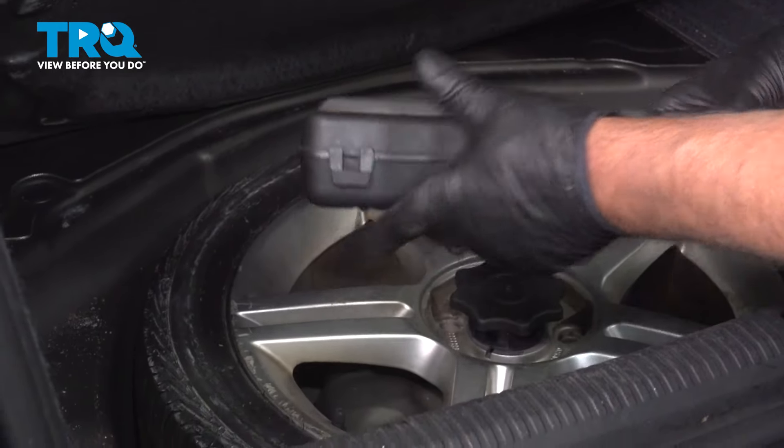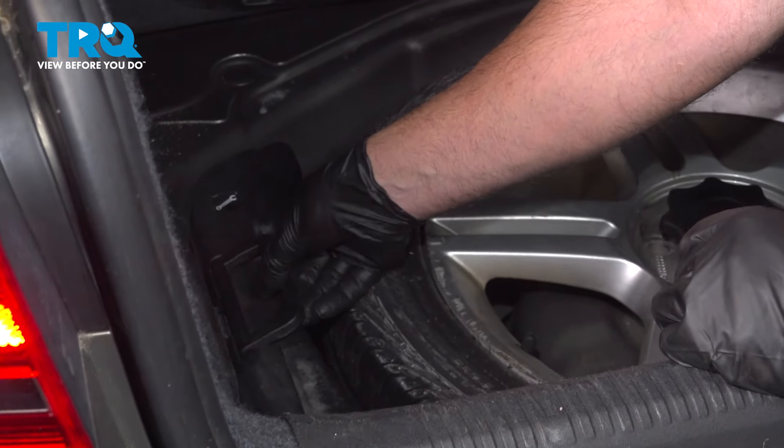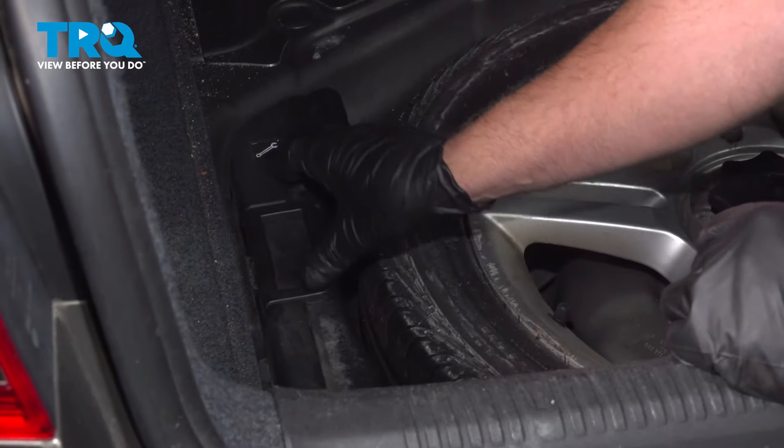Close it up, put it back where it goes, lift the handle, and put the handle down.